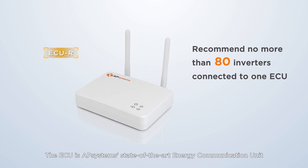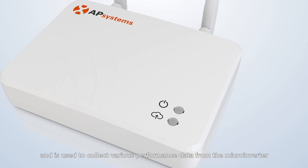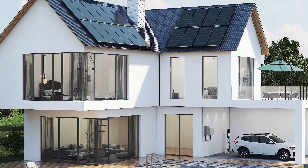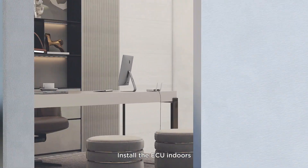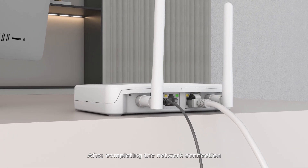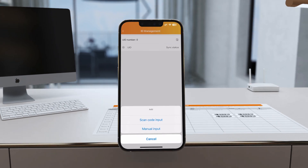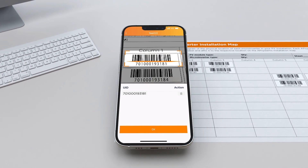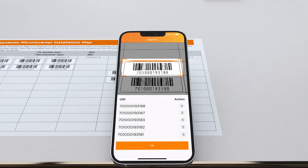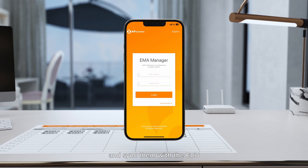The ECU is AP Systems' state-of-the-art energy communication unit, used to collect various performance data from the microinverter and monitor the system operation in real time. Install the ECU indoors, preferably near a window. After completing the network connection, use the EMA Manager app to register and commission the system. Scan the inverter UIDs on the array map diagram and then sync them with the ECU.